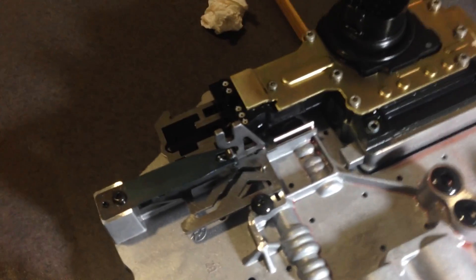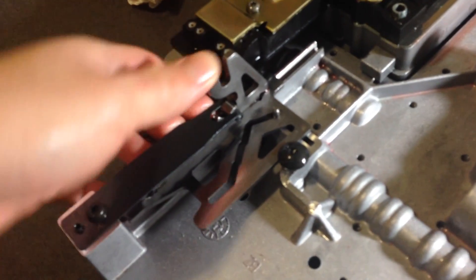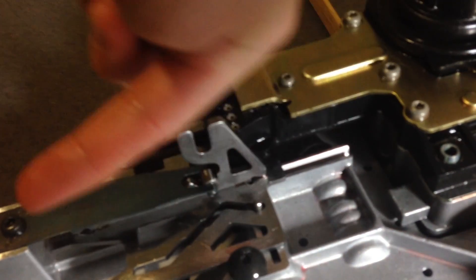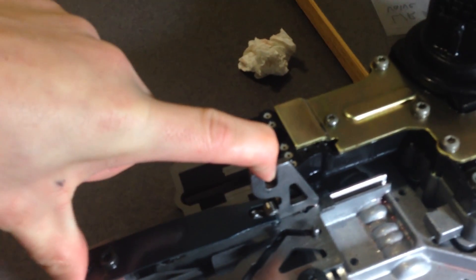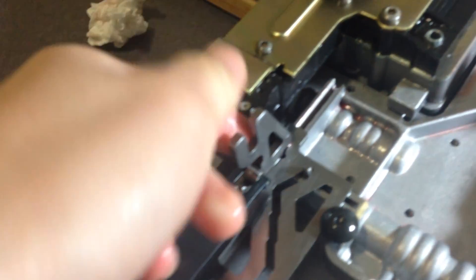When reinstalling the valve body in the transmission, it's very important that this piece right here is in the correct position. The correct position is all the way back — this is park. If you do not do this, you can install the valve body and cause some damage.